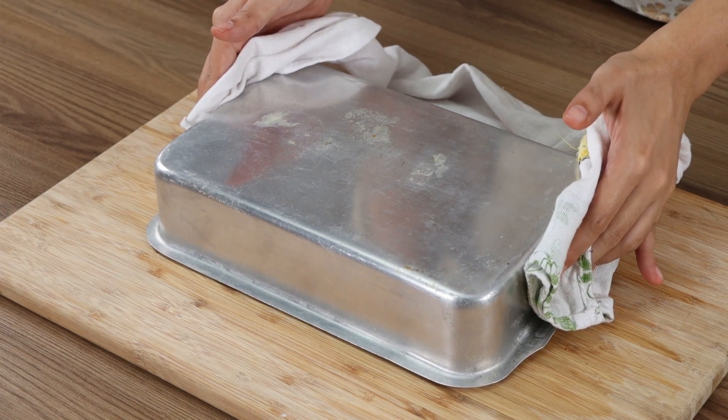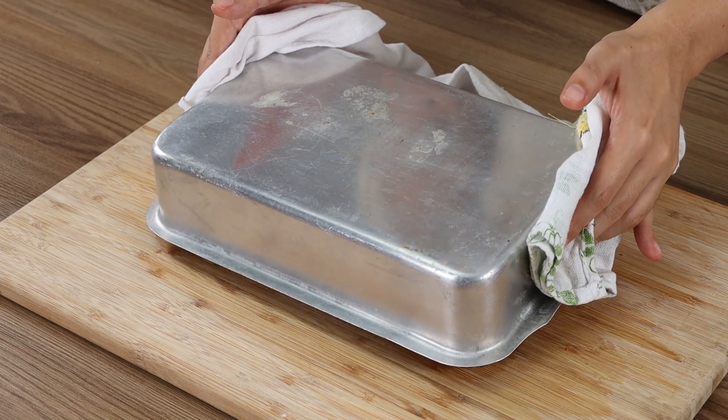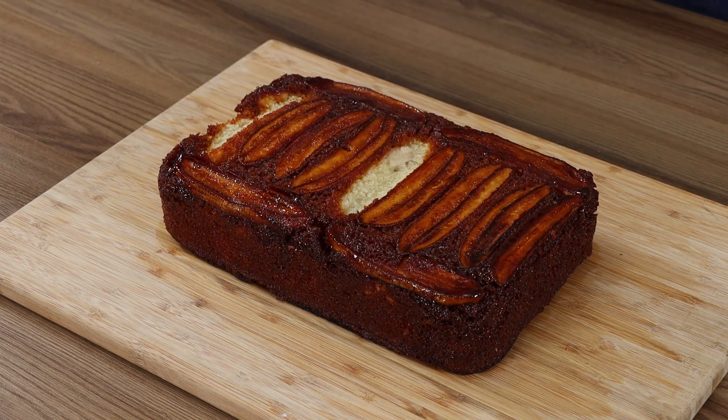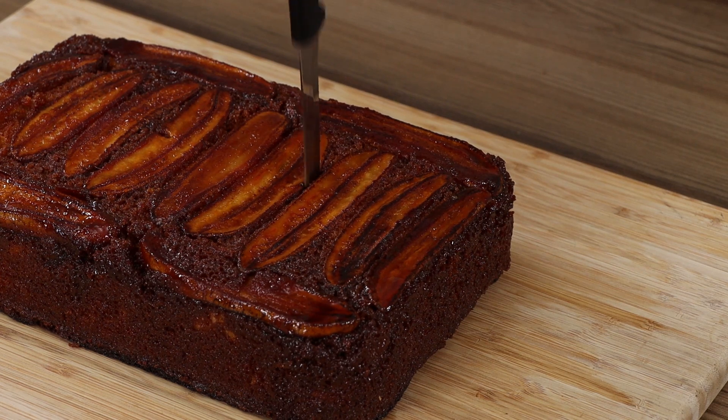And our cake is ready! Amazing and delicious! I hope you liked the recipe! Thank you for watching the video! See you in the next one! Bye-bye!